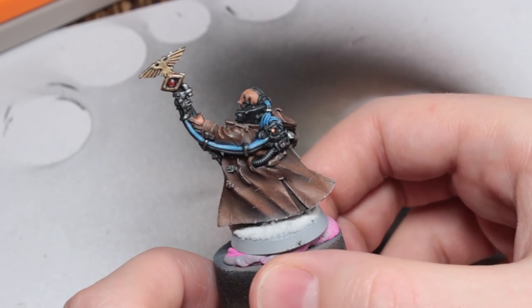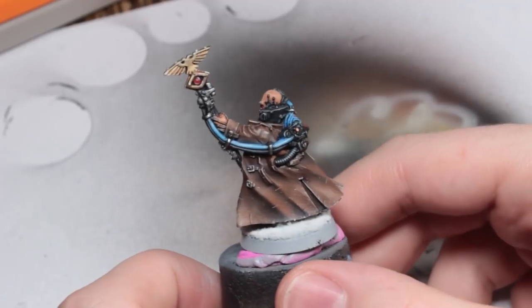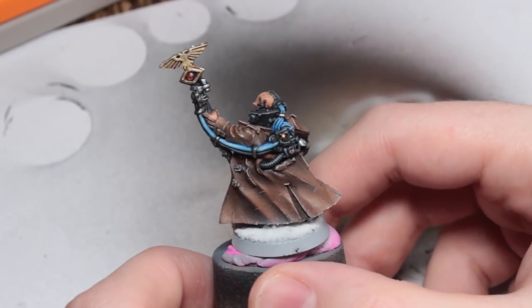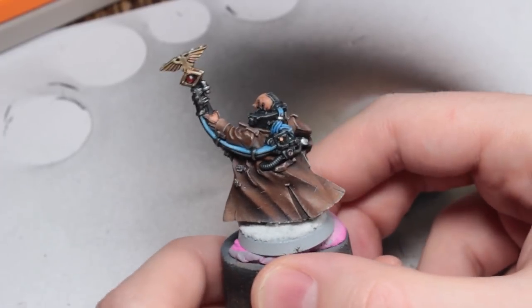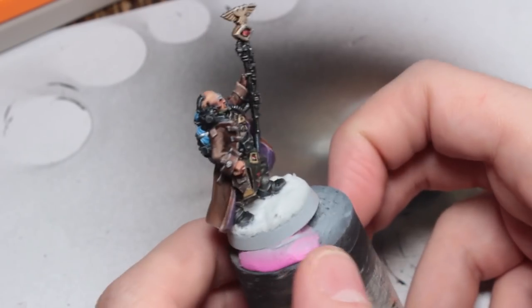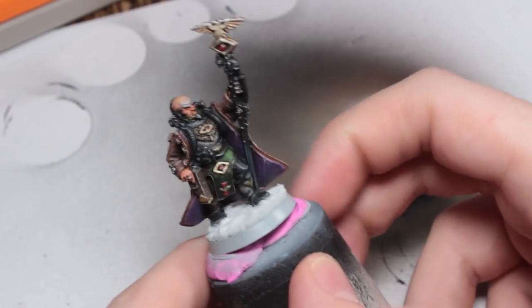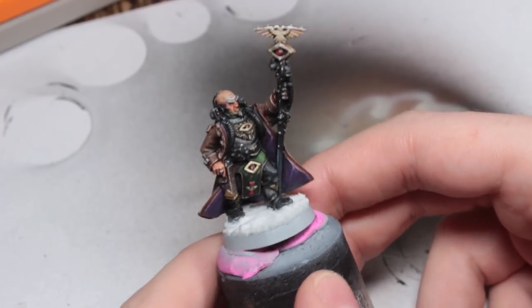He is ready to be played with. I went with a glowing psychic energy filling up the force weapon effect. I don't know if you completely buy it, but that's what I went with — trying something new out. I tried a lot of new things out on this model while I was painting it. So yeah, that's the Primaris Psyker. He's complete.